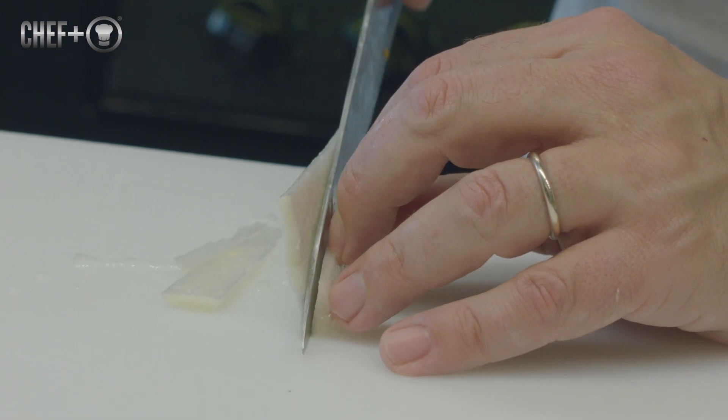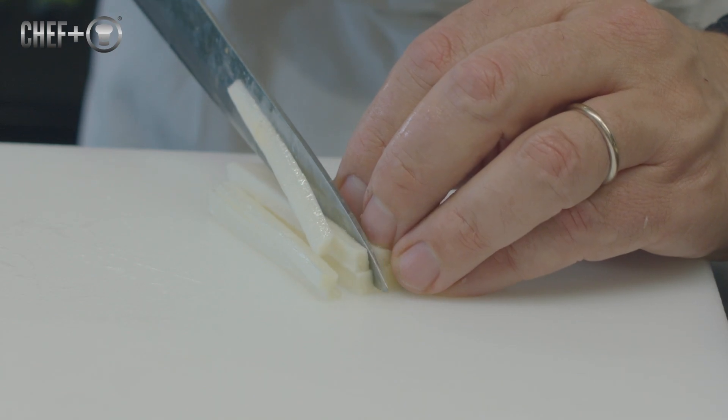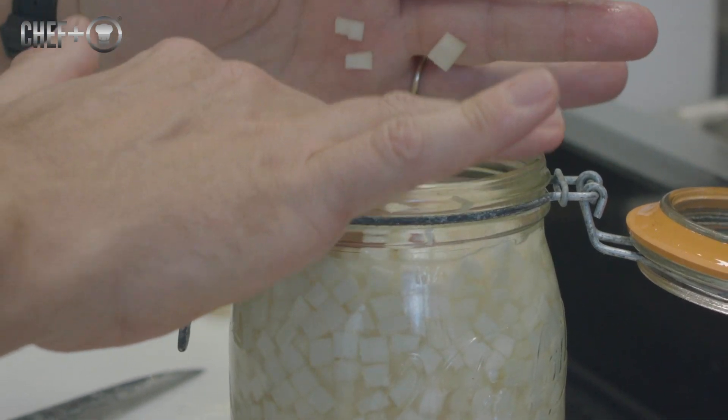I use some asparagus tails — cut them up and put them in a fermentation of carrots, and leave it for three weeks.